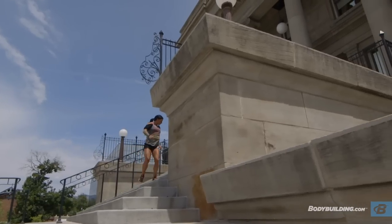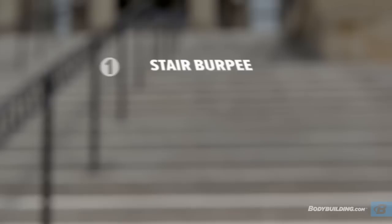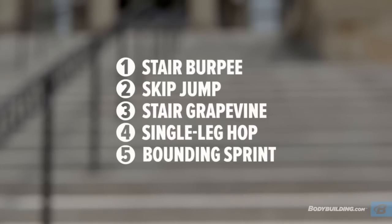We're doing five different exercises today. Each exercise we're gonna do ten times, and the exercises in today's workout are stair burpees, skip jumps, stair grapevine, single leg hops, and bounding sprints.